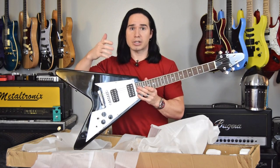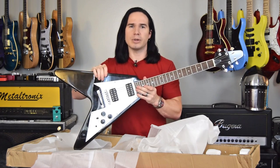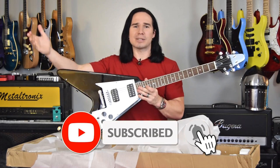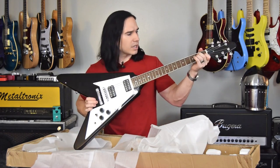We'll go ahead and plug this in and listen to how it sounds, and then I'll give you my impressions of the playability and the tone and everything. As always, if you enjoy videos like this and enjoy checking out cheap, affordable guitars and you have not already subscribed, please consider subscribing right now. Let's go ahead and get this thing plugged in.